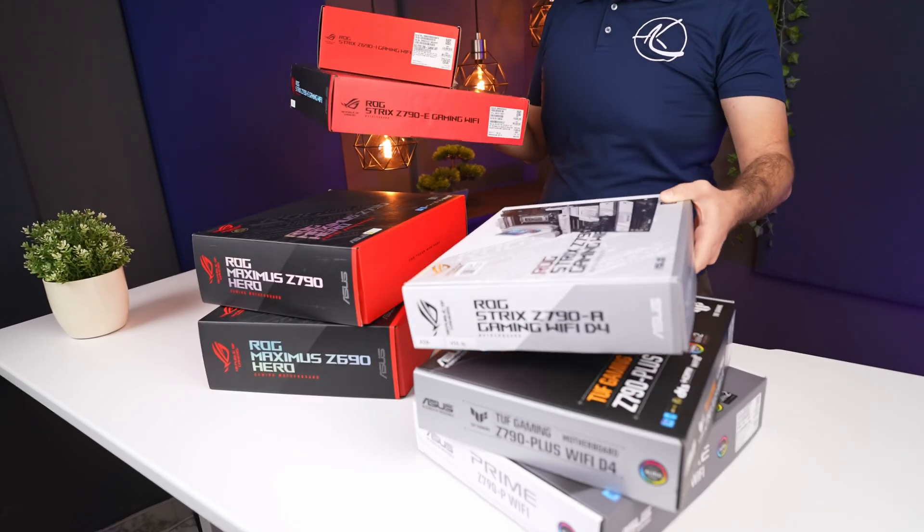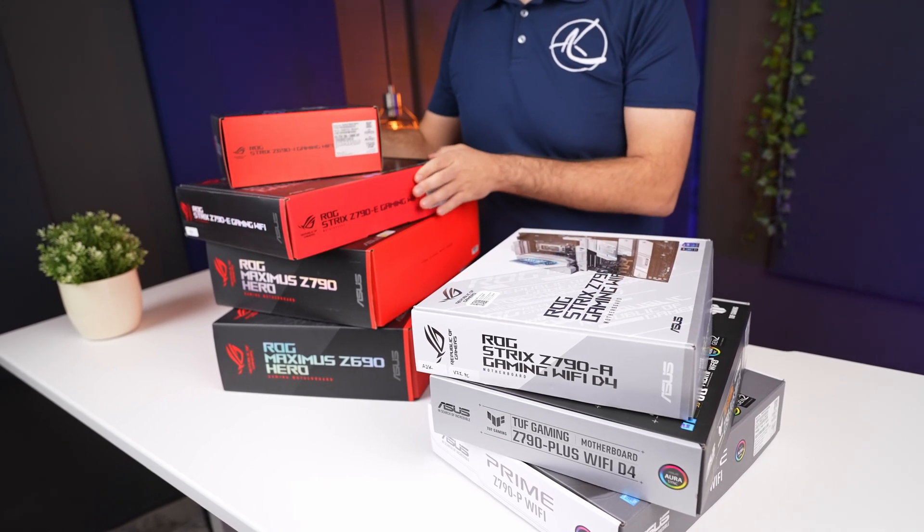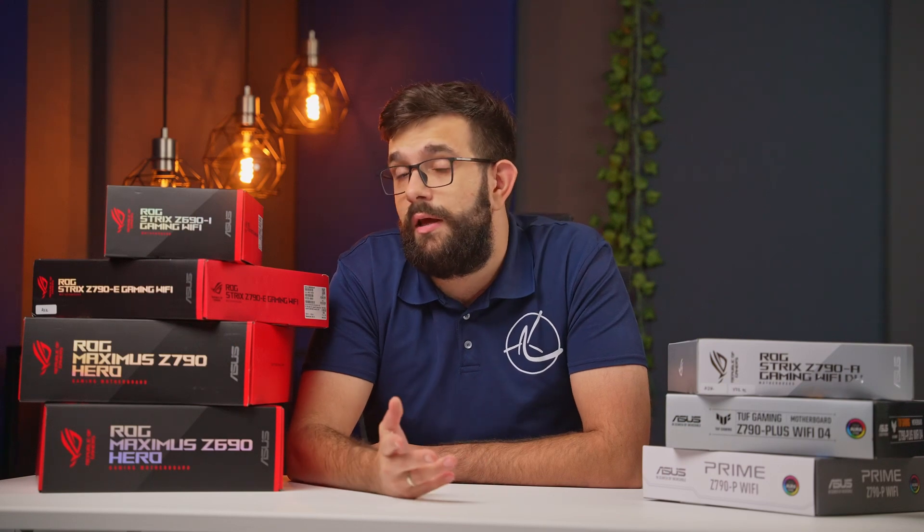Hey guys, the next-gen Intel CPUs are launching just around the corner, and that means a flood of motherboards are coming. As always, there'll be options for everyone and then some, and to be honest, many motherboards are essentially copies of each other. With this in mind, we have secured a bunch of Z790 motherboards from Asus to go over some of the things you should consider before buying, so that you can have all the features that you need and leave out the ones you don't.